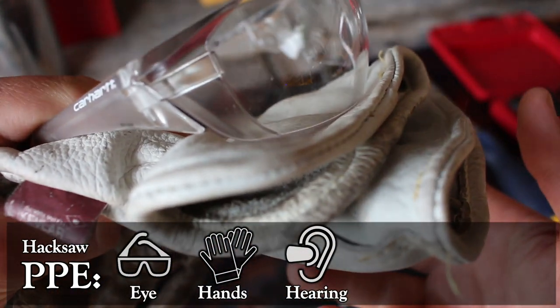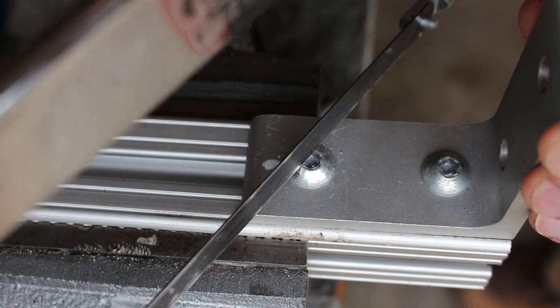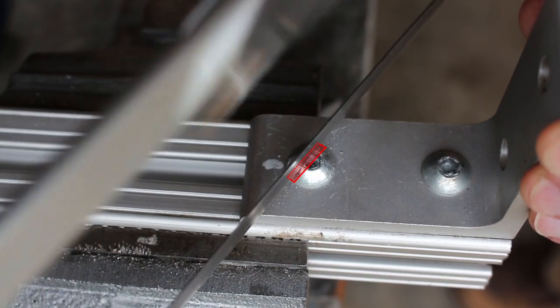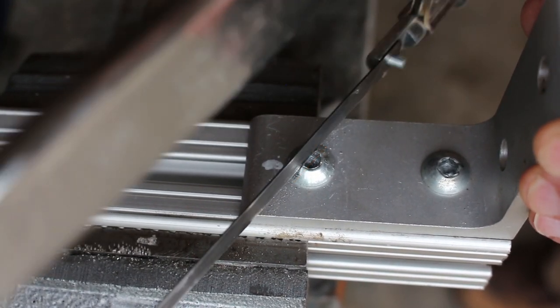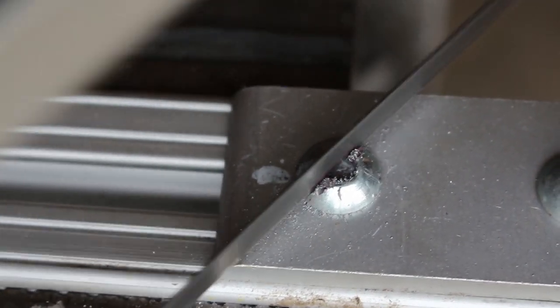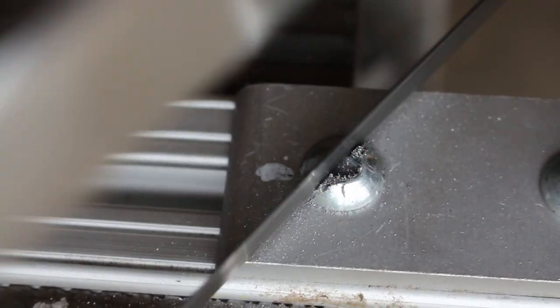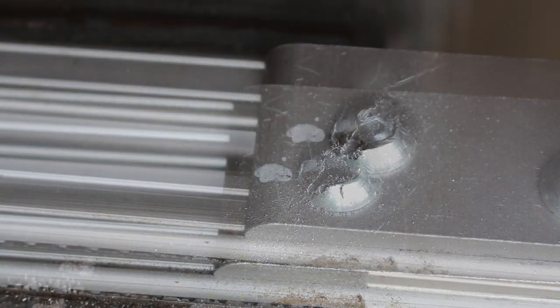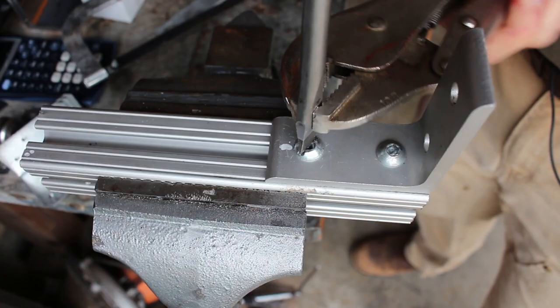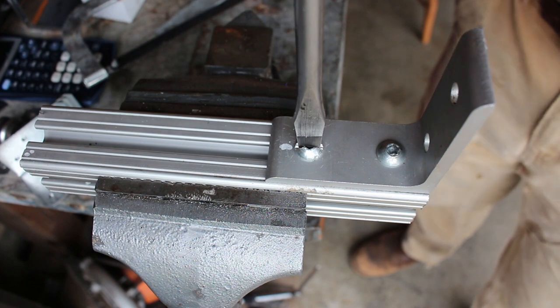If it still won't come out, there's an old trick you can do using a hacksaw and a flathead screwdriver. Using the saw, you effectively turn the Allen screw into a slotted screw and you can now use your flathead screwdriver. Make the slot as deep and wide as possible, and it's helpful to have a big flathead screwdriver. Once you can fit the driver in the slot, it might be helpful to double up with the vice grips again, this time grabbing the screwdriver.